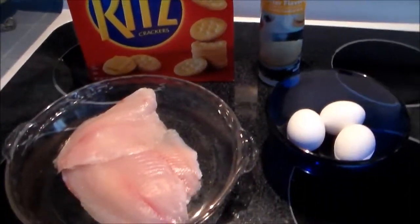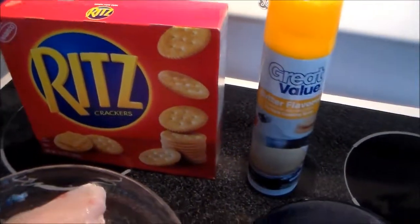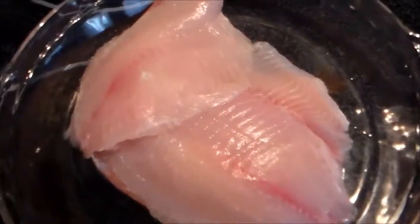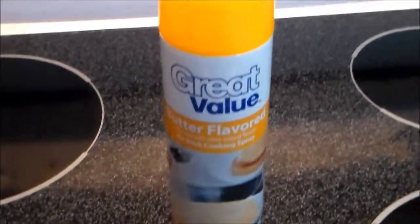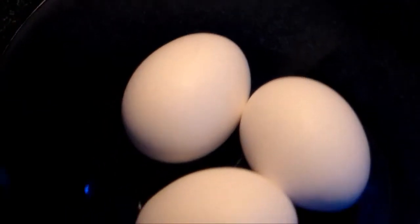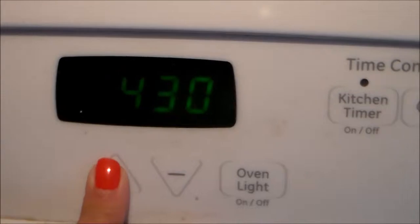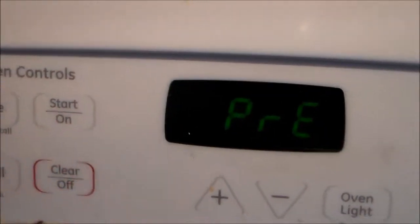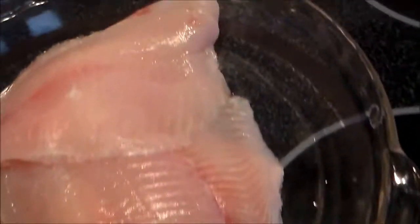Here are the ingredients you will need to make your Ritz Cracker tilapia. You will need Ritz crackers, some type of butter spray, and eggs. Also make sure your oven is set to 450, and that your tilapia is clean and de-thawed.